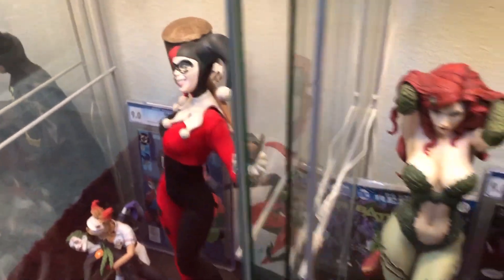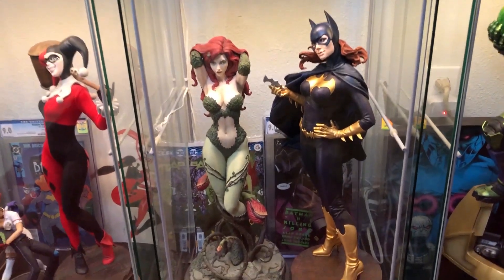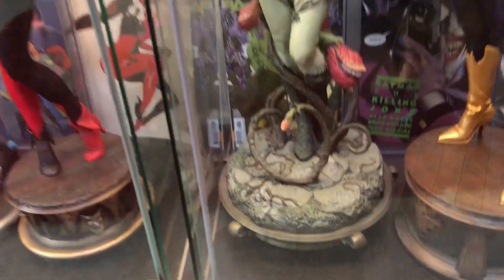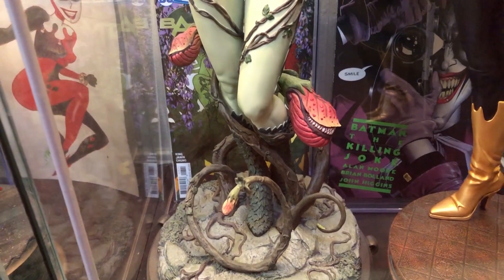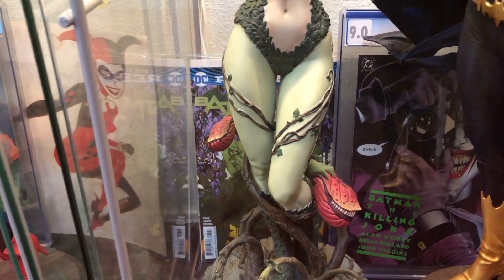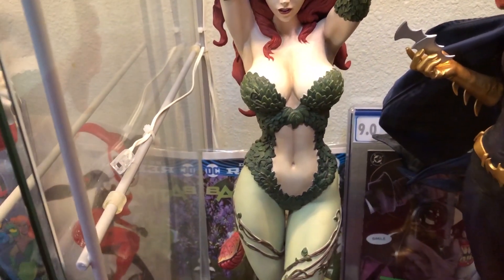Harley Quinn set up there. Now we have the Poison Ivy — the original. I think the base and the sculpt on this is awesome. It's in the top five of DC pieces from Sideshow. It doesn't really matter what color you get — the green one, the plain one, the EX, or whatever. I think you should get this if you're a Poison Ivy fan. It's awesome.